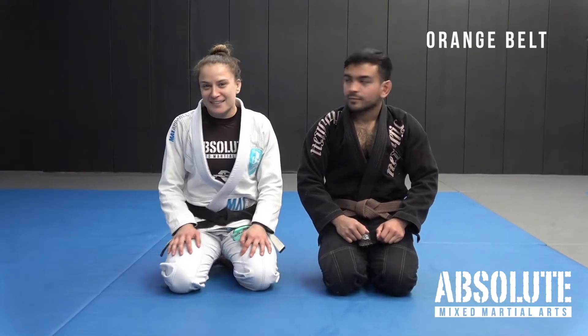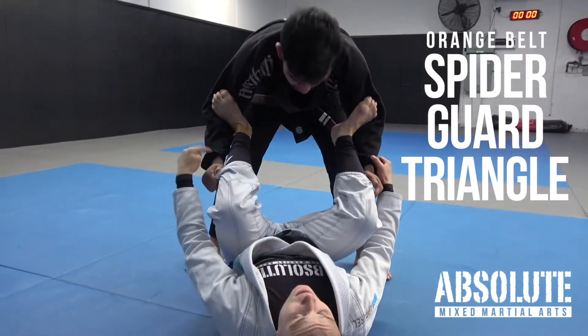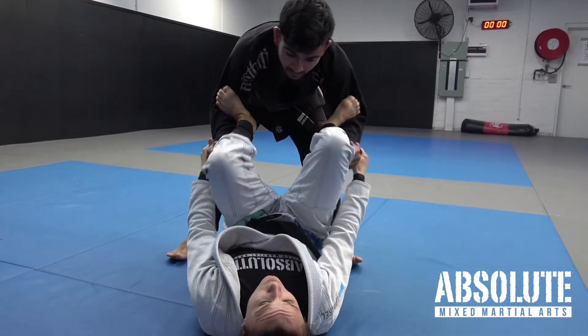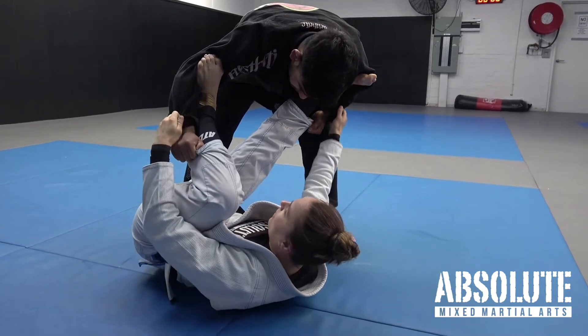One of my favorite techniques is spider guard to triangle. I need to break a grip first, otherwise I won't be able to shoot for a triangle. I lift my hips up in the air so now I'm free to hip escape. I choose this side, so I hip escape to the same side as the bent knee.